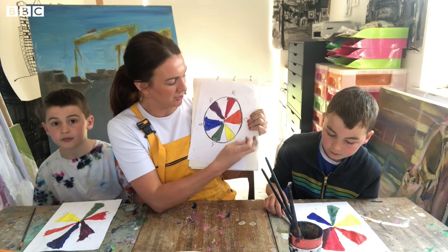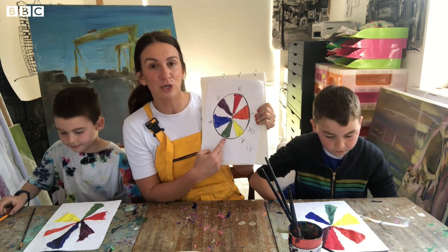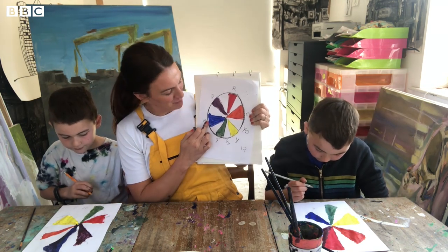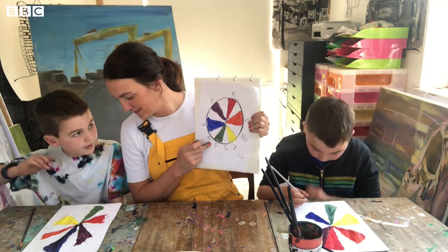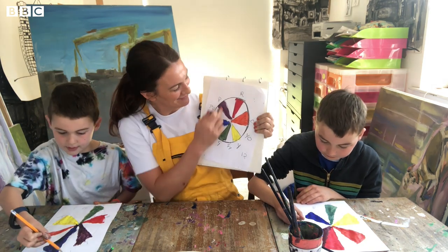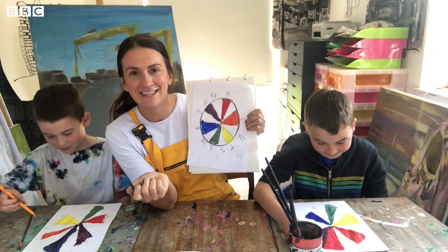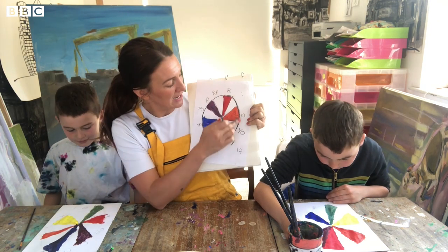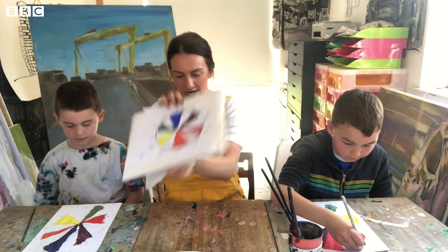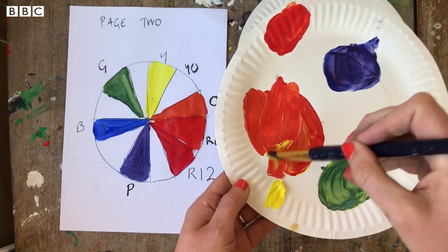Now for the very last bit, which is actually really fun — the tertiary colors. In between orange and yellow we have yellow-orange, so write Y-O. In between yellow and green we have green-yellow, G-Y. In between blue and green we have blue-green, B-G. Blue and purple gives purple-blue, P-B. Purple and red gives purple-red, R-P. And the last one is red-orange, R-O.